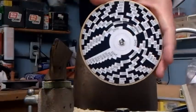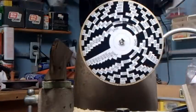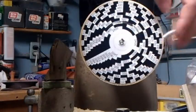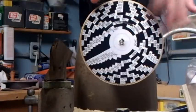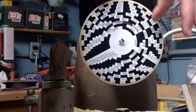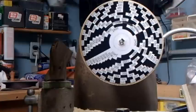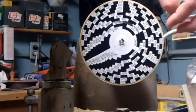This disc is a strobe tachometer. When it spins and you shine a fluorescent light on it, these little bands right here will tell you the speed that it's running at. When this lathe reaches a speed that the band is calibrated at, that band will sort of appear to stand still, and I'll show you that in a moment.